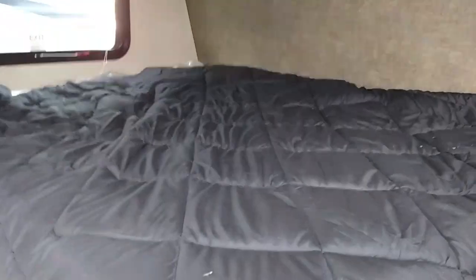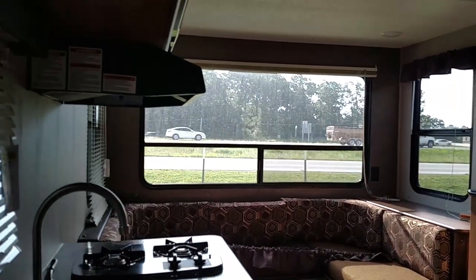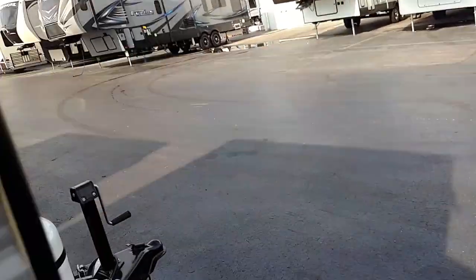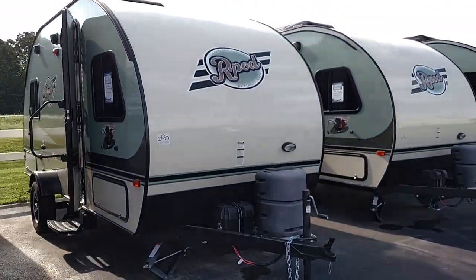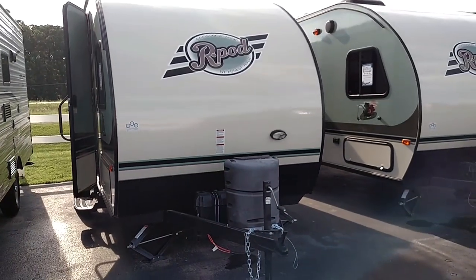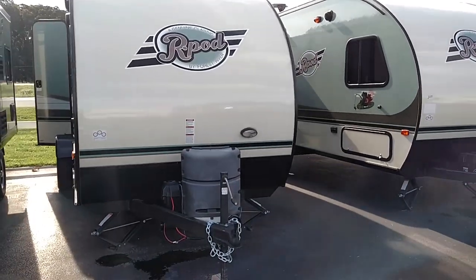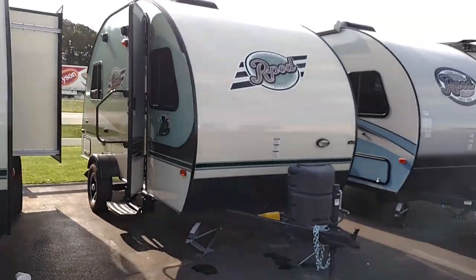And then we have the 1750 — it's a real popular one. It has a bed in the front, and the back has huge back windows and a big U-shaped dinette. The bathroom and kitchen are in the middle. I also have a whole bunch of R-Pods — the R-Pods are going to be anywhere from about 2,300 to 2,900 pounds. I've got the 171, 178, 179, 180, and a pre-owned 183G as well, with the kitchen in the back.